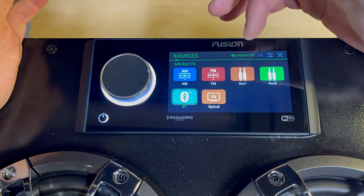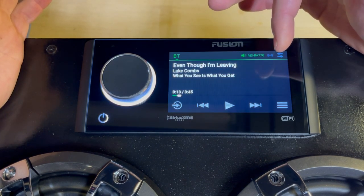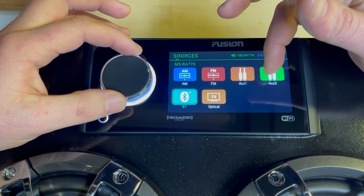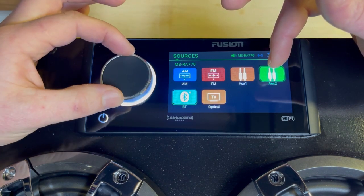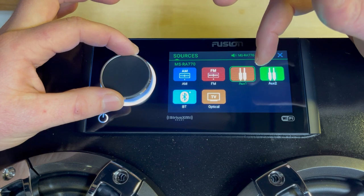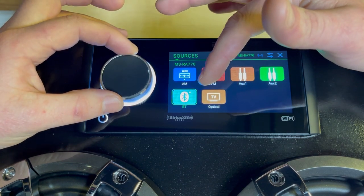AM and FM are pretty straightforward. AUX1 and AUX2 correspond to two separate RCA inputs on the rear. You can hook into those with whatever inputs you'd like — it could be an RCA-to-headphone-jack adapter from Amazon, or anything else you want to run in your boat. Bluetooth is pretty straightforward as well.